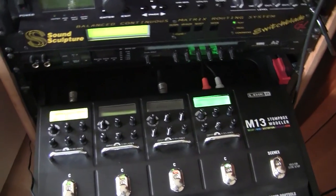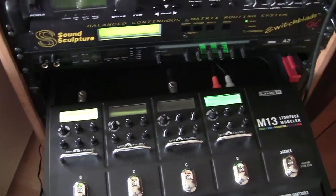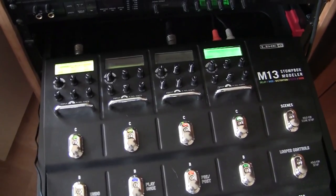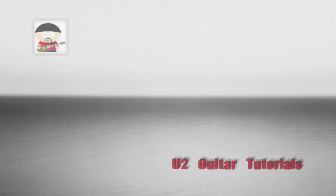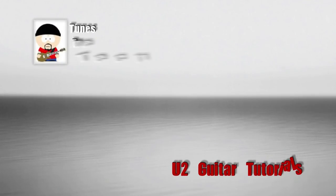There you go — your 'Until the End of the World' settings for the Line 6 M13. On to other tutorials. Thanks for watching — talk to you later!